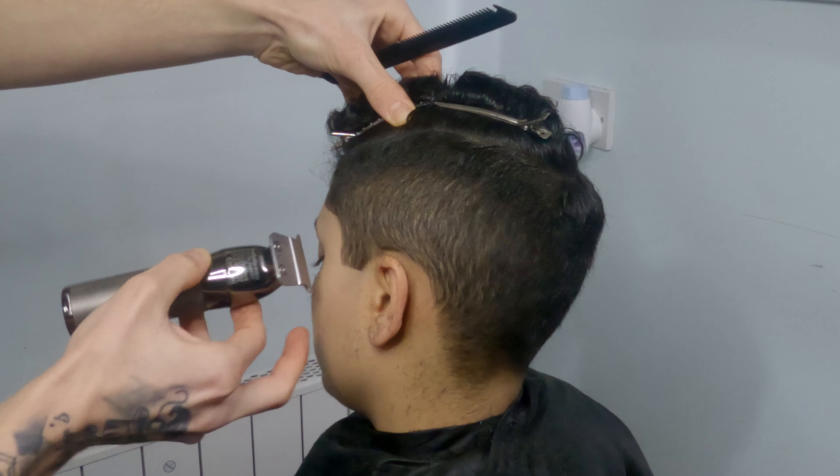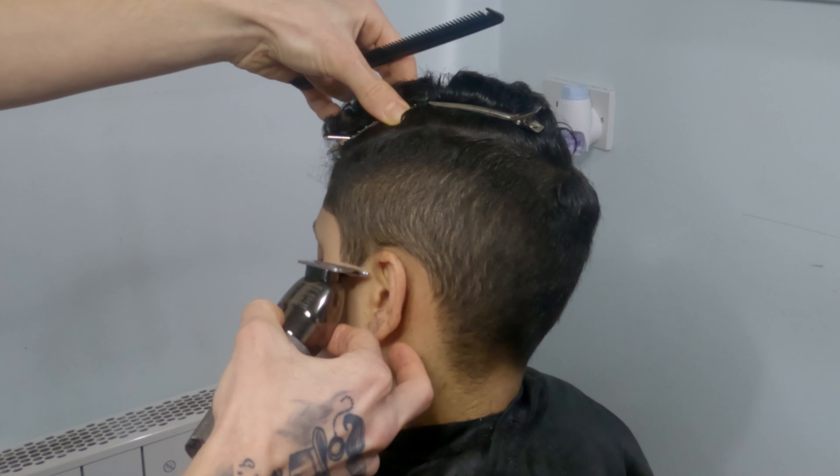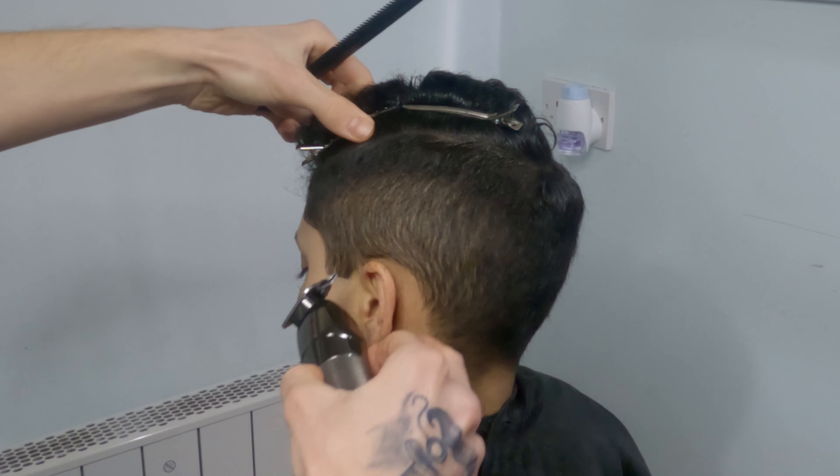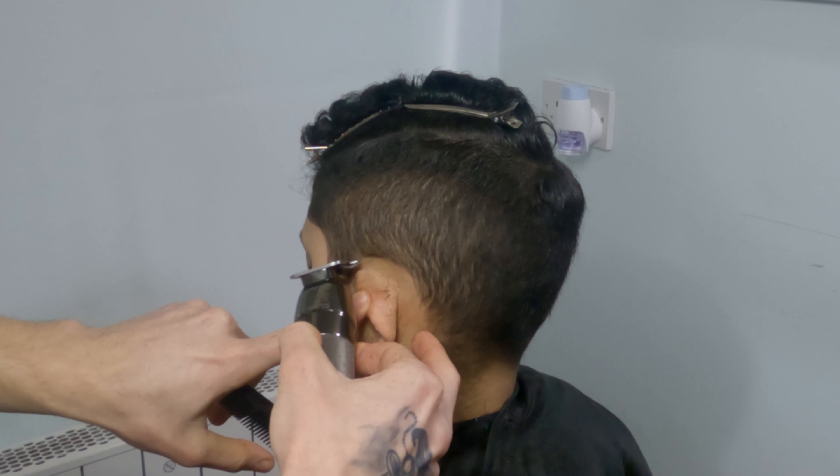Remember that we don't want to dig the outlines — we just want to clean them. Using just the corners of the machine can help you a lot and give you the best and sharpest result.